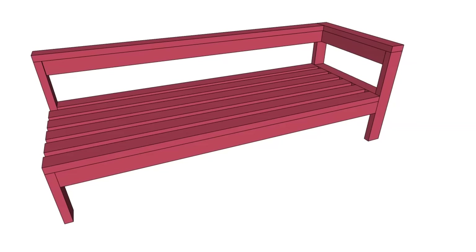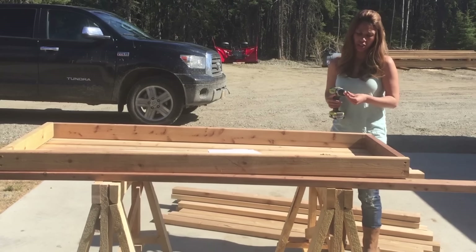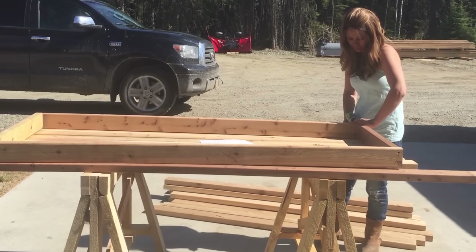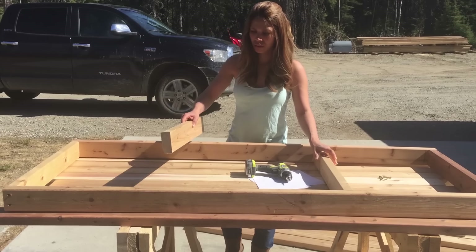I cut all of my boards first according to the cut list, which you can get in the description or on my blog. I used a compound miter saw to make it quick and easy. Then I started by creating the seat framing using two two-and-three-quarter inch screws per corner. I'm using self-tapping screws — they go in really well. I'm actually using a 12-volt drill since all our other drills are at the cabin, and it was fine. I didn't even need to pre-drill.